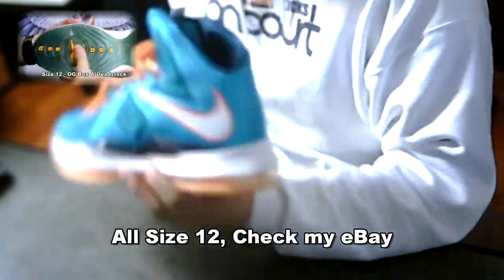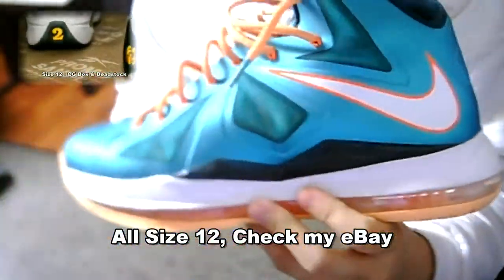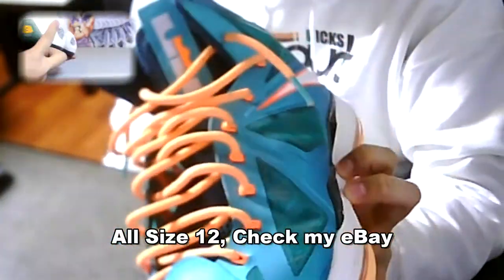Hey, what's up YouTube? Rocking the Kicks on Court hoodie — definitely go check it out. Anyway, I got a for-sale video for you guys. I got two pairs of shoes here that I'm looking to get rid of. If you did not see my LeBron question video, also check that out. First up, you got the Miami Dolphin, or the Sunset LeBron 10s.